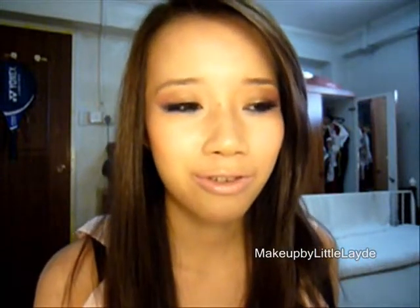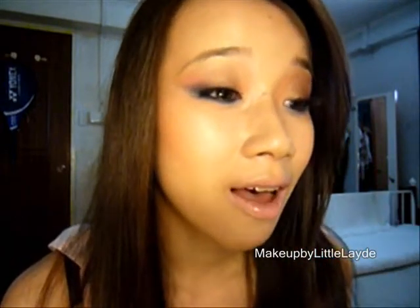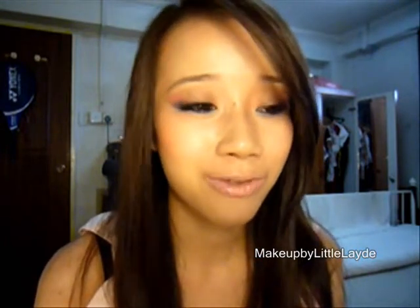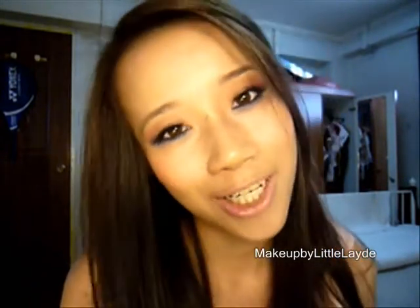Hi guys, so today I'm going to do a Dior inspired look. I got this from Dior and I love the eye makeup that they have on this model — I think it's really nice and I decided to try it out myself. This is the look that I created from this picture and the product I used is from the KosoFans 88 palette. I'm going to show you how to do this look with a cheap eyeshadow. You don't have to buy Dior eyeshadow to recreate this look — you can use any kind of other eyeshadow that you have. Keep watching and I'll show you how to do it.